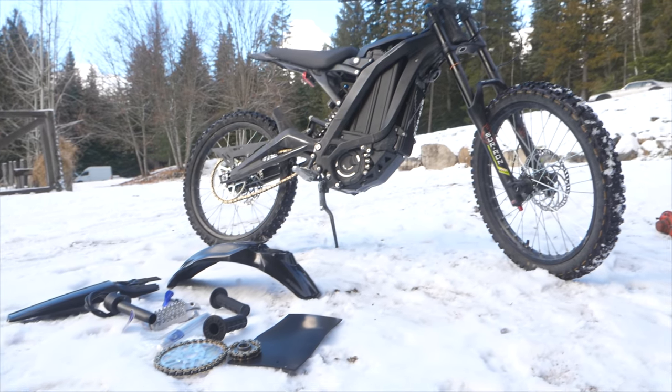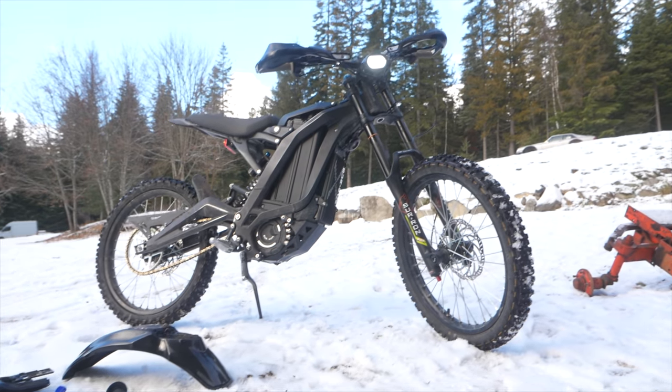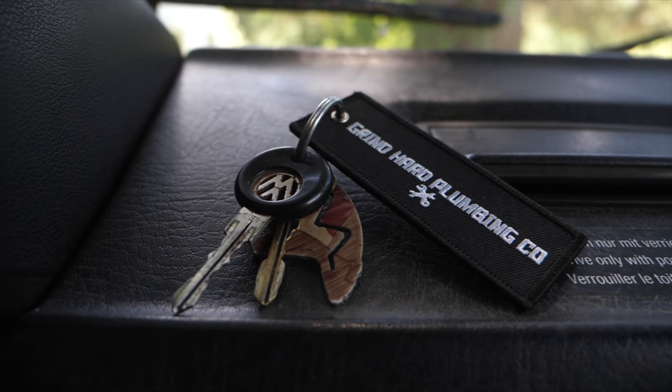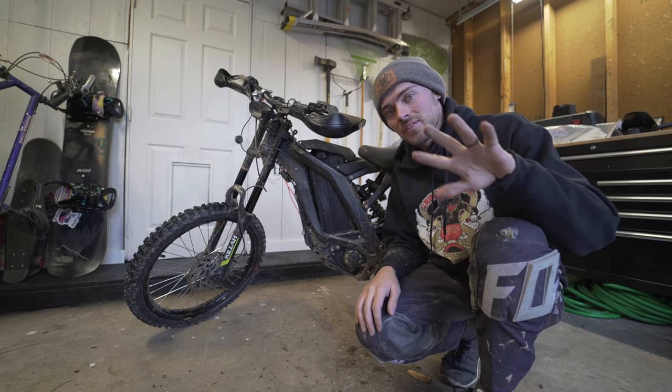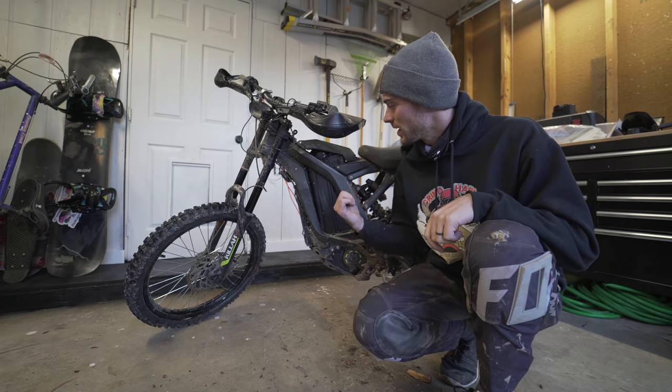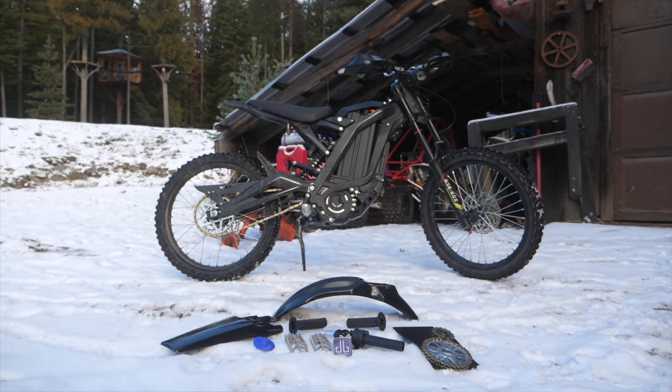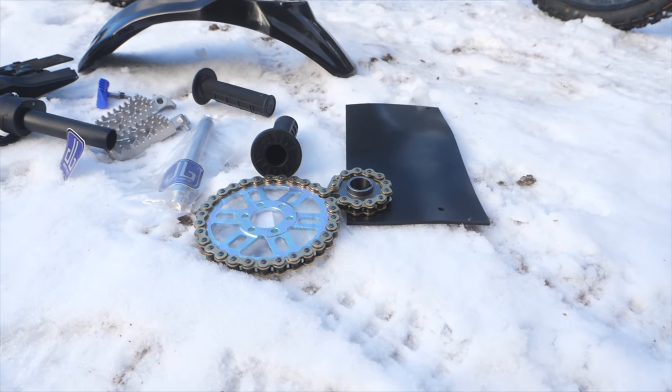This is a Surón X - it's an electric dirt bike that goes 50 miles an hour and we are giving one away. We have all this merch in the Grind Hard store and every $5 spent gets you an entry to win. On top of the bike we're giving away every aftermarket part from Dirty Bike Industries. Check out the store, support our channel, and enter to win today.